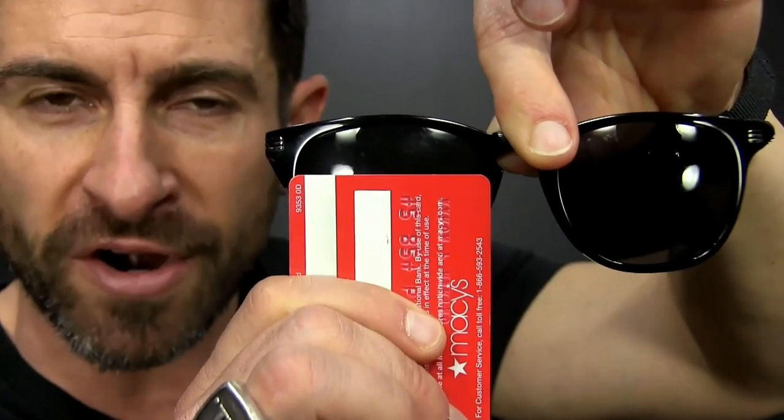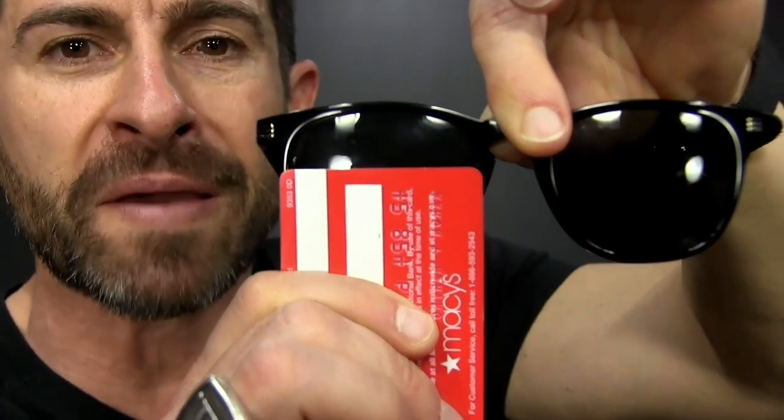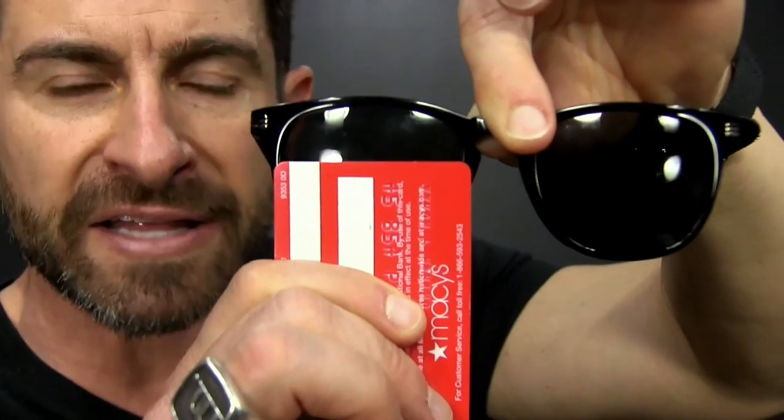All you're going to need is a mirror or your cell phone in selfie mode and a credit card — a standard size credit card. A standard size credit card is typically going to be the width of a medium size lens on a sunglass or pair of frames.